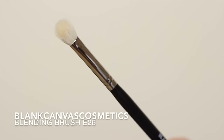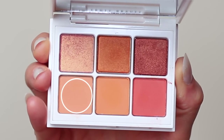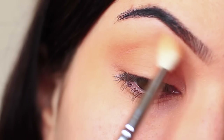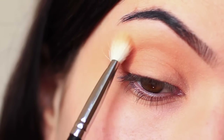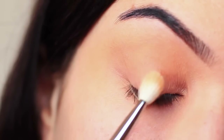Starting with the blending brush, I'm first going to take the light peach matte shade and apply this all over the lid and crease, just to create a simple wash of color.